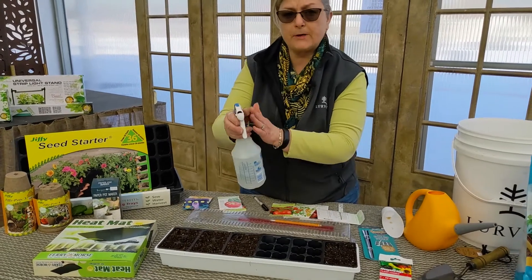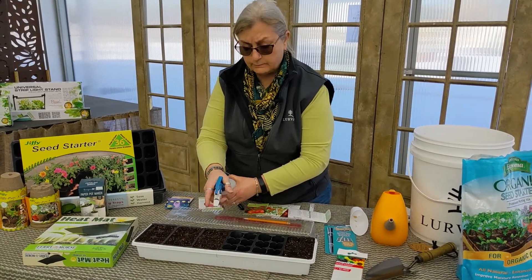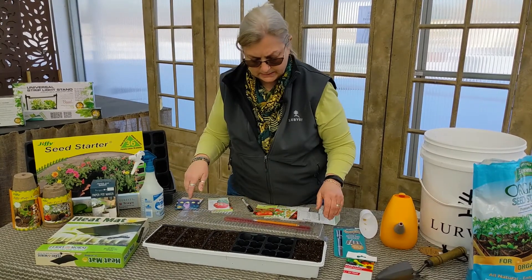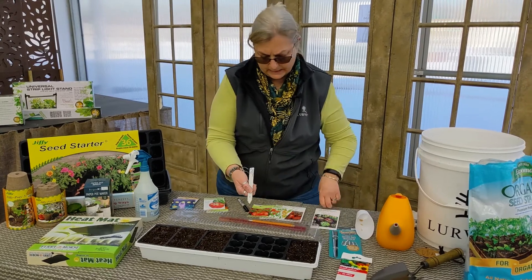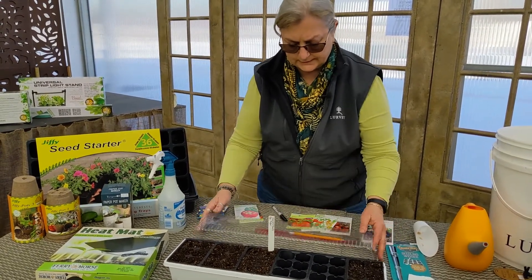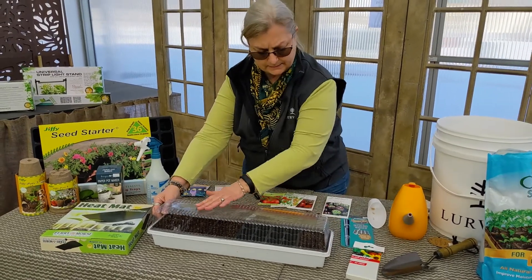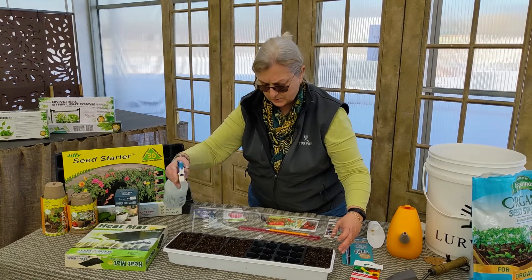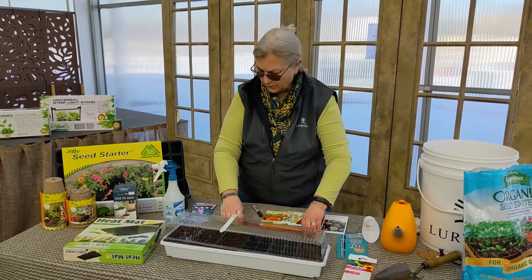Then use a small spray bottle to water — if you try to use a watering can for this, it disturbs the soil too much. Moisten them. Remember we pre-moistened, so we don't want them to be soggy or soaking wet — we want them to just be nice and moist. Once you have all your trays done, take your labels with the same name as your seeds and make sure you label those. Then place the clear dome lid right over it so that it keeps the moisture in. You may get some moisture that builds up inside there — you can simply tap it down. Check it every day or so, and if it's getting a little dry on the top, just use your spray bottle again and moisten it.